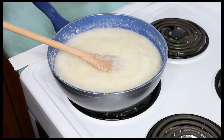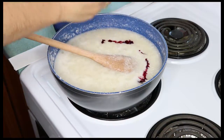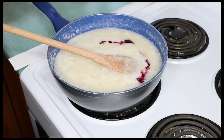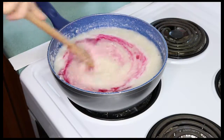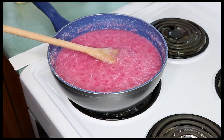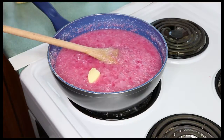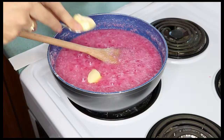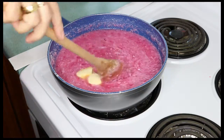Time to add some color. You can make your coconut ice any color you like but traditionally it's pink, so I'm just going to put a couple of drops of pink color in there — to your liking of course, as bright or as mild as you like. Now one more little indulgent ingredient: we're going to put two generous teaspoons of butter into our mixture and stir to melt that through.